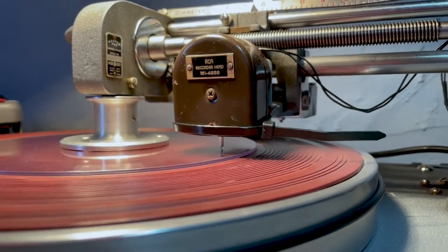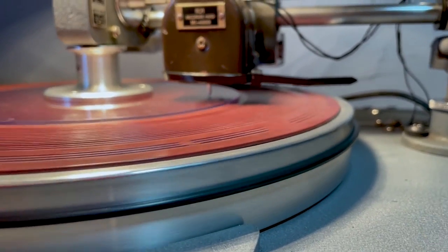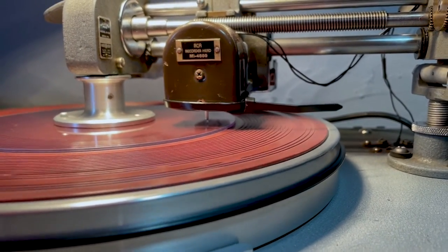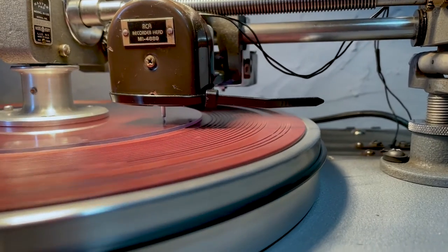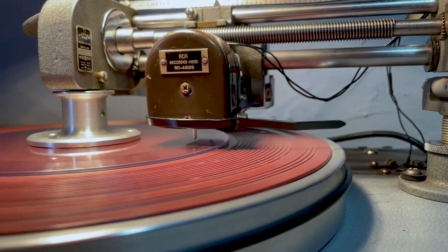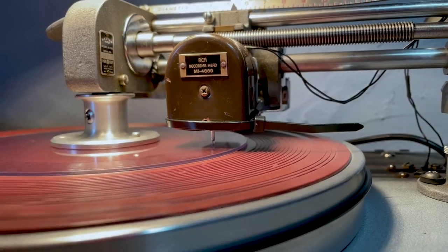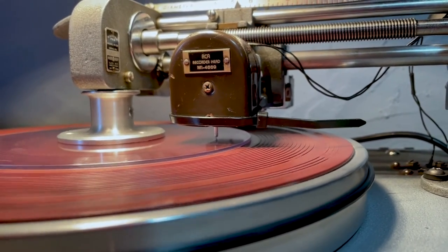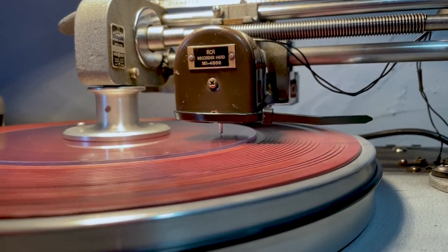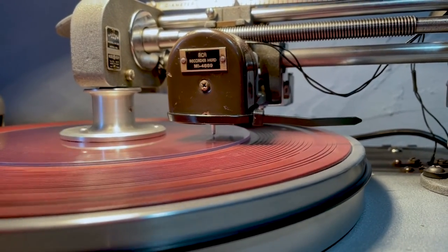I'm going to zoom in a little bit and focus it. That is the stylus and it's cutting right into the piece of vinyl — this is being done live. This song is being cut directly onto the record, and this is going to be a one-off.